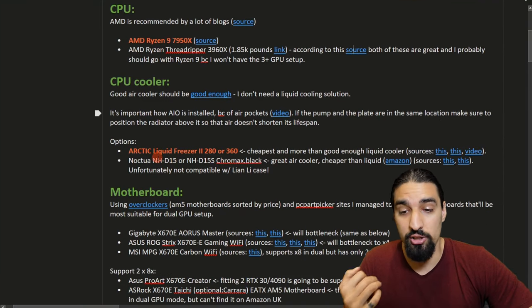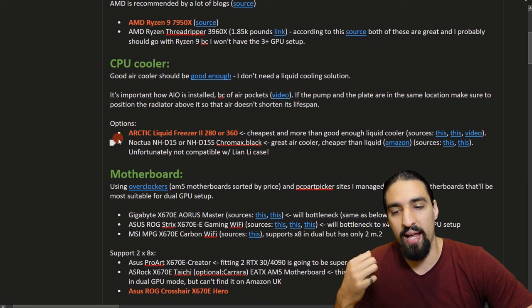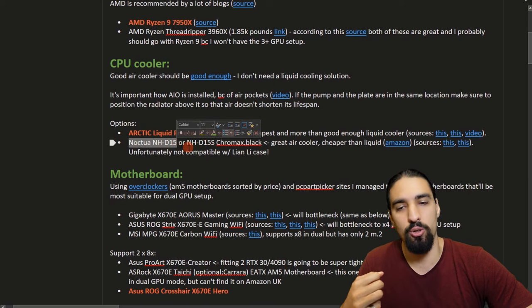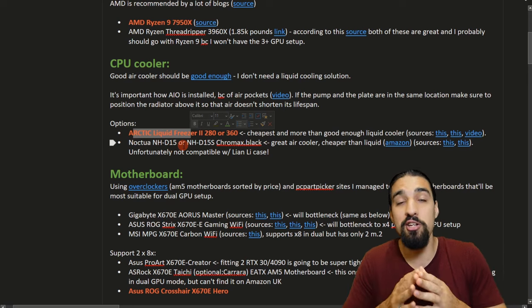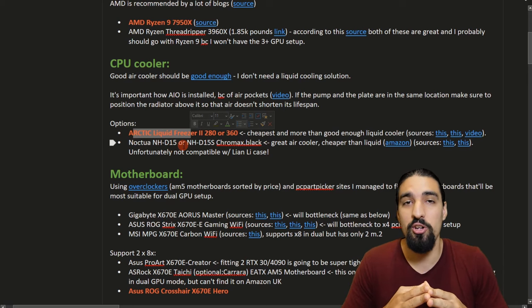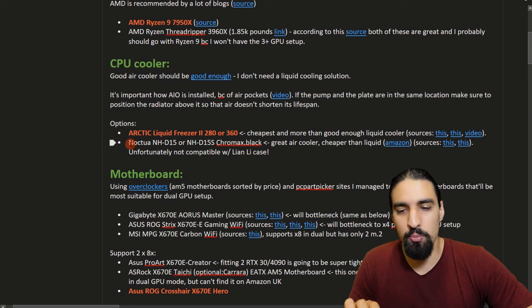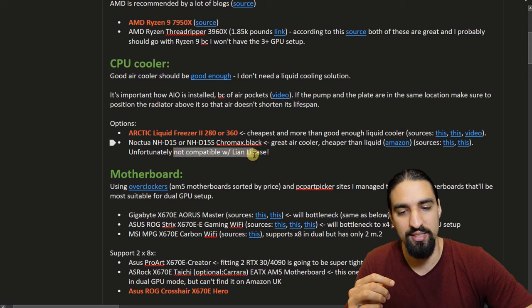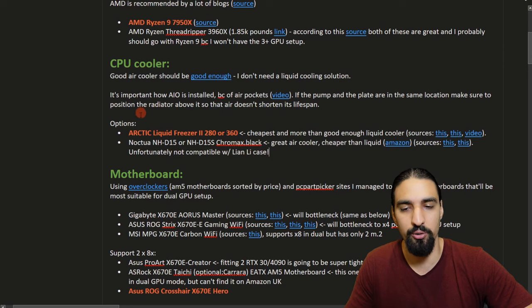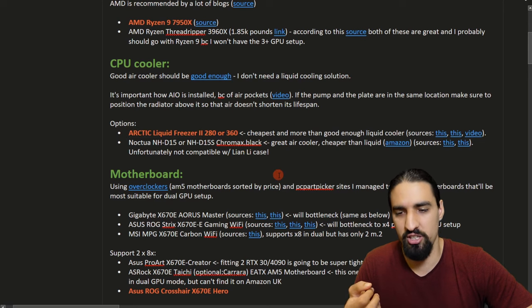Next up, I chose the cooler. I found a lot of sources recommending the Arctic Liquid Freezer 2 and also the Noctua NH-D15 air cooler. Liquid cooling is usually more effective, but there is a danger of potential leaks — though this usually does not happen. I wanted to buy the Noctua ultimately after reading articles showing it's good enough, but it turned out it's not compatible with the case I chose. So I decided to go with the Arctic Liquid Freezer — it's only maybe 10-20 pounds more expensive. It was a good decision in my opinion.